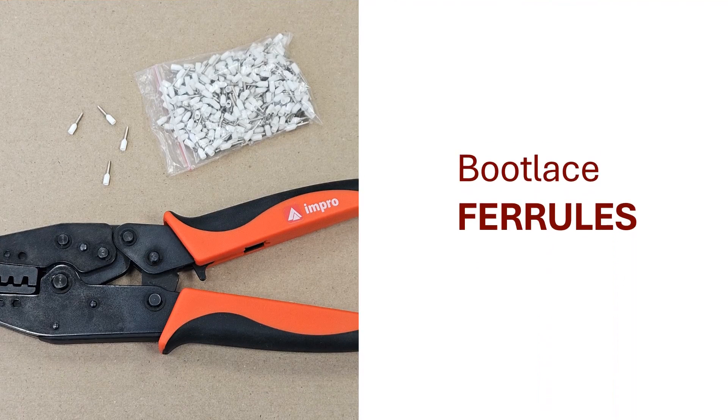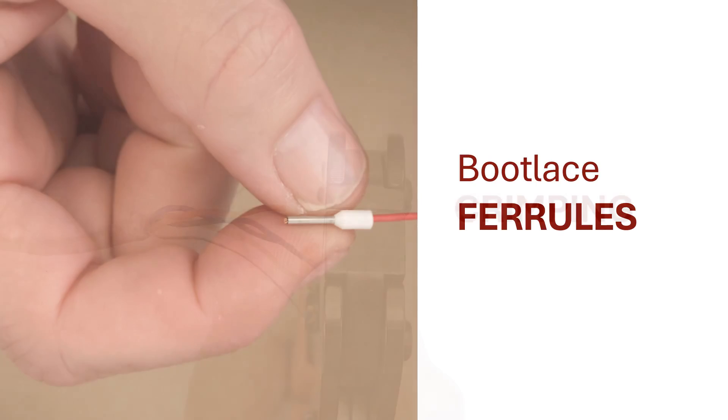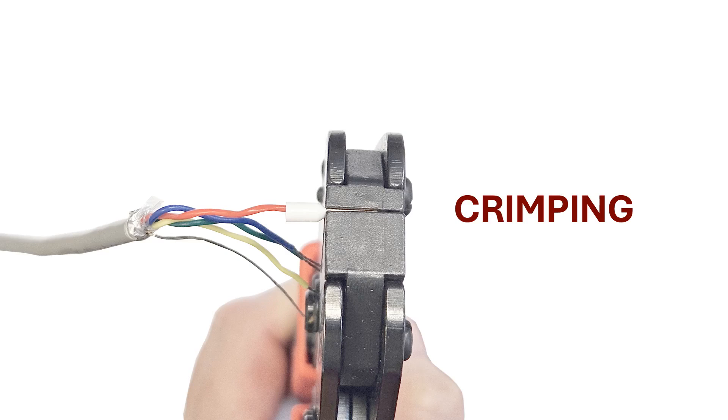It is recommended you make use of ferrules when wiring the RTR-T2 reader ports. Make sure the wire strands are neatly twisted before sliding them all the way into the ferrule. Using the crimping tool, squeeze the handles all the way to firmly grip the wire in the ferrule. Do the same for all the wires.